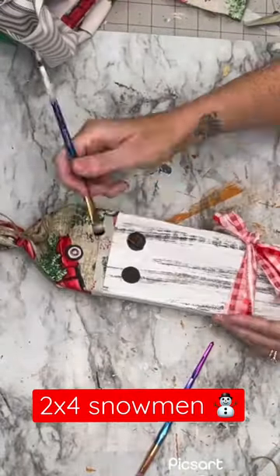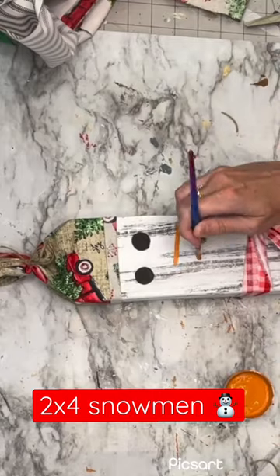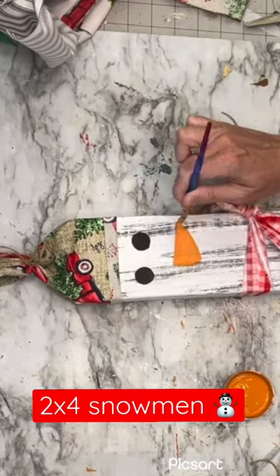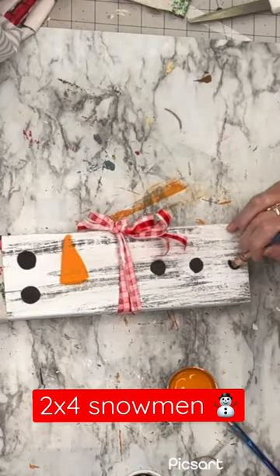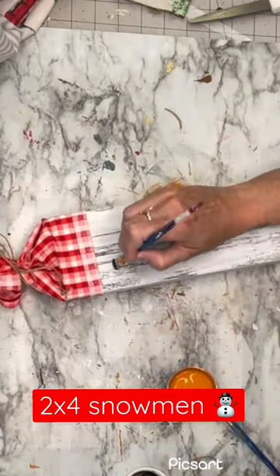Next I take my synthetic round tip makeup brush to create some eyes, then a little nose, and I also do some buttons. I didn't put a mouth on mine, but you do you — if that's what you like, then do it.